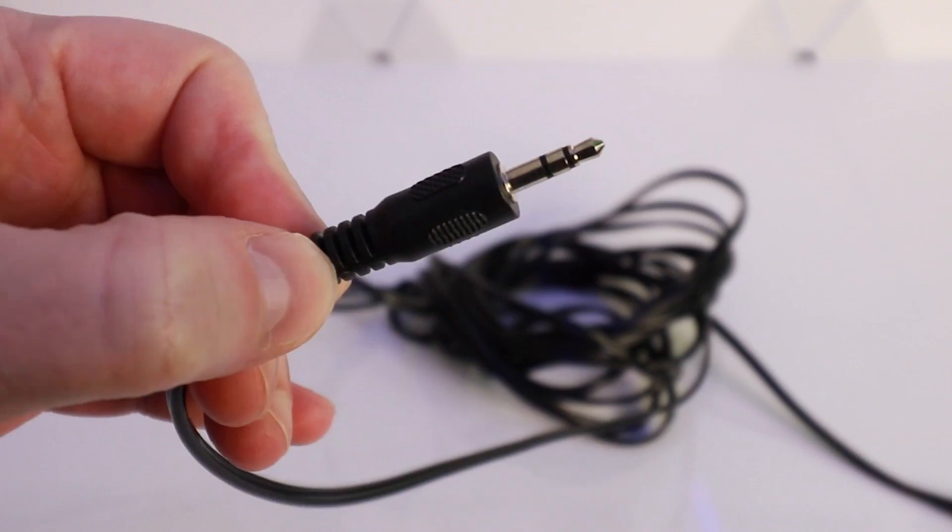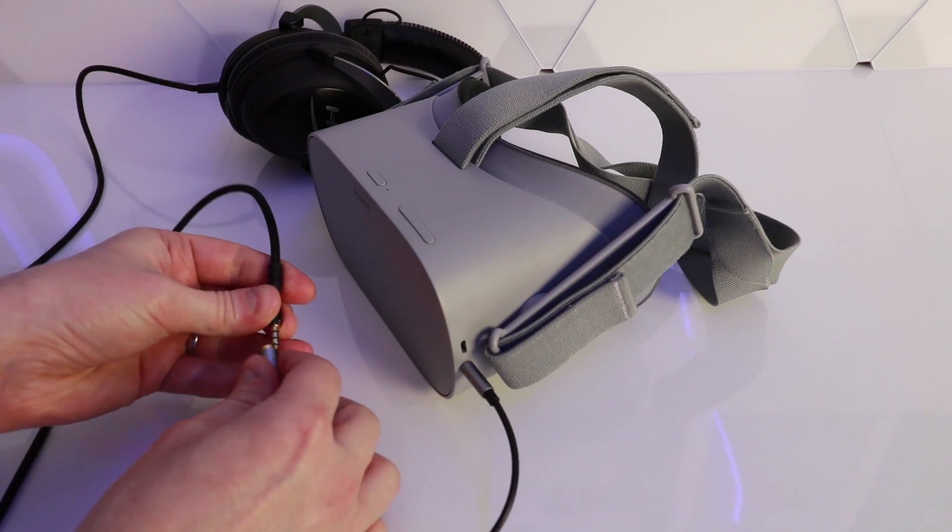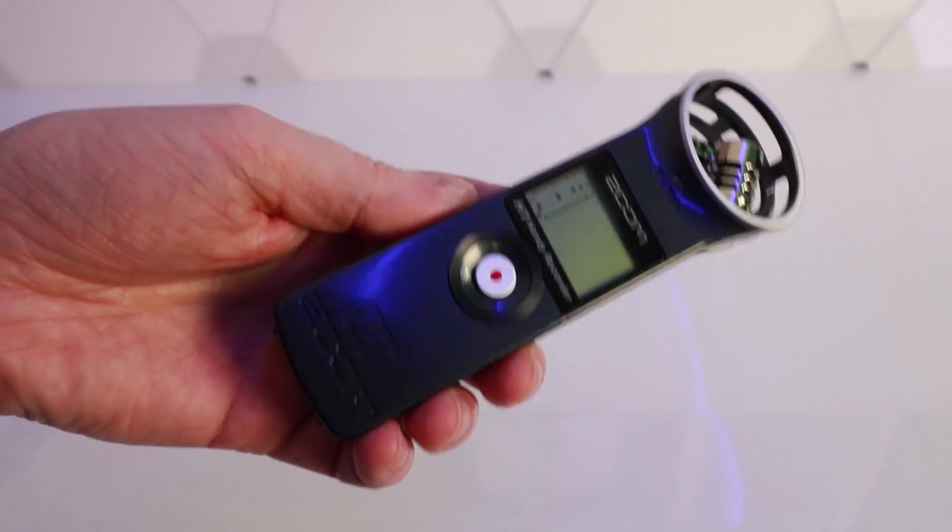If you want to experiment with live streaming your cast from your mobile device, you'll still need to contend with the audio because it's not included in the cast to your mobile device or in the recorded video file on the headset. This has been a massive bugbear of mine since the Go launched. To work around it you need to use the 3.5mm jack out with a cable splitter — one split going to headphones and the second going to a PC for streaming or a mobile recording device like a dictaphone.